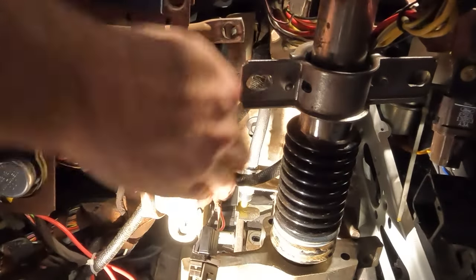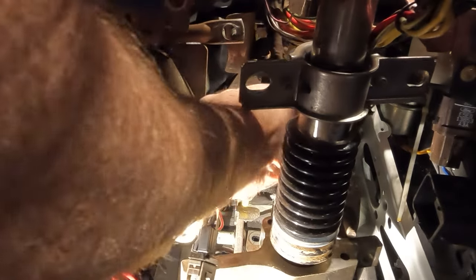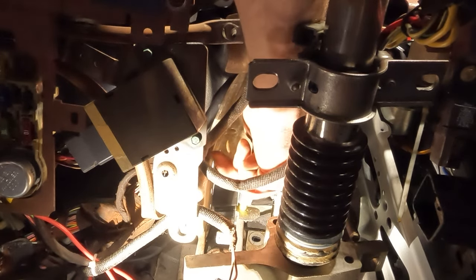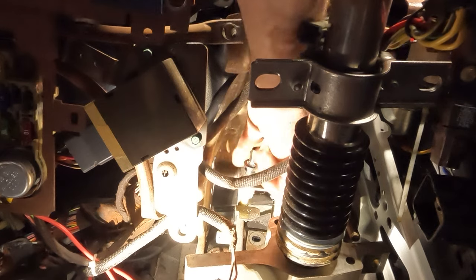We've got to pull off our vacuum line for the cruise control. You might want to make note of where it is — that is, if you even use your cruise.